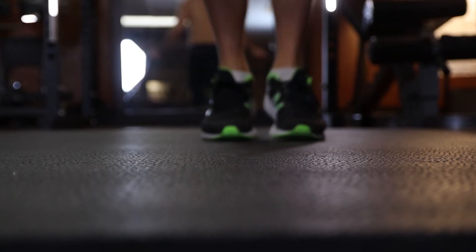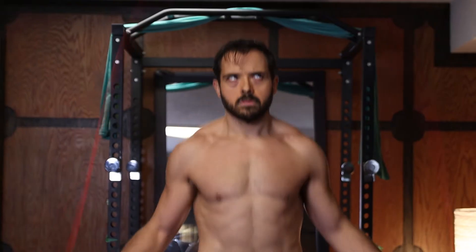Whether you're just getting into jump rope or maybe it's been a couple of months and you just can't get past that double pump foot style of jump rope, getting bored, tired, and questioning if this is even the cardio that you want to be doing, then this video is for you.